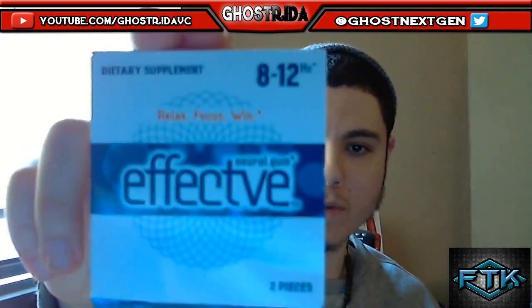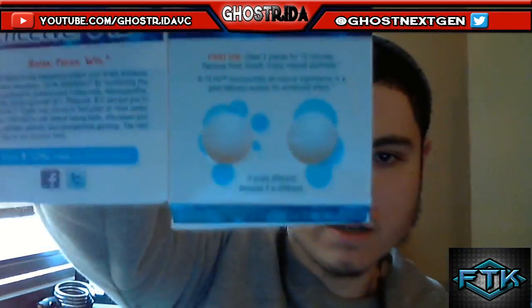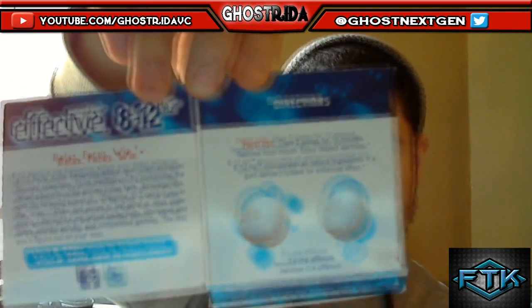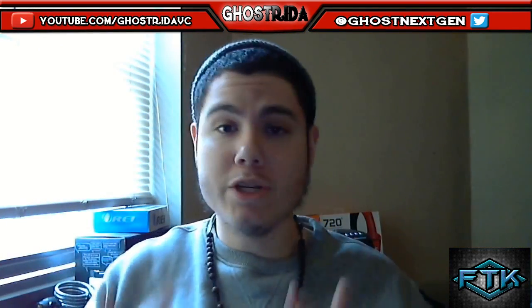This is it right here — Effective. It comes in this little box. You can open it up; I already used this one, but as you can see it comes in two pieces. You only chew two pieces at a time. I'll get more into the directions later, but this gum is all about putting you in the zone.